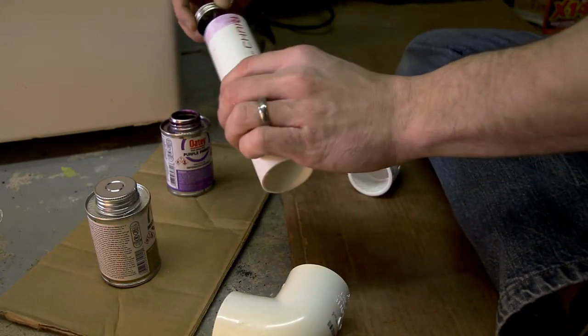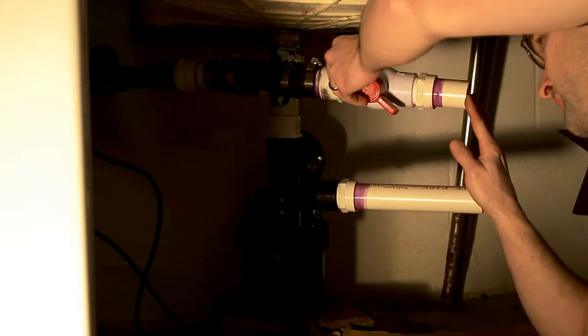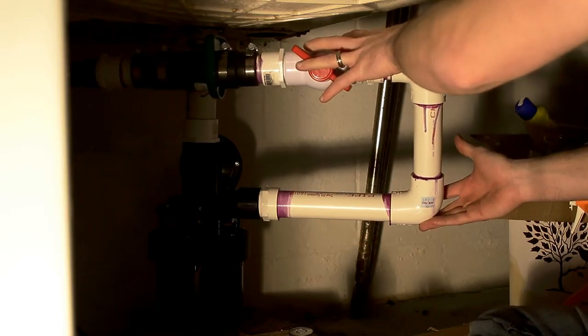Now when you're using the PVC glue, definitely read the instructions on the back because your application might be slightly different than mine. But for the most part, you want to use the cleaner or solvent first to really prime everything. Then put a generous amount of glue onto the male piece, and on the female piece just put a thin layer of glue and marry those two together. Hold them for about a 30 second to one minute count because that male piece wants to push away and back out. Let it set up — it sets up pretty quickly. The one I was using had about a two hour cure time, so you can't really use it for those two hours.